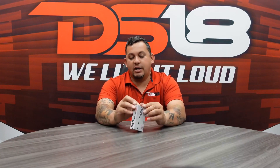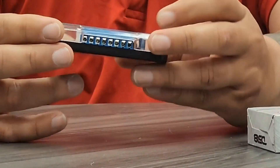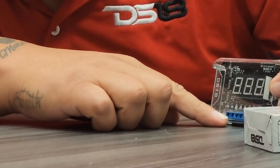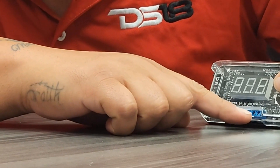So let's say you have an EQ, a DSP, a crossover, and then you have more amps — you would want to add the crossover, the DSP, or the EQ in the first slot. Let's open this up. It has a clear pixie glass type of display with huge numbers on the front. Here you have slot one, slot two, slot three, slot four, slot five, then ground, remote, and 12 volt.